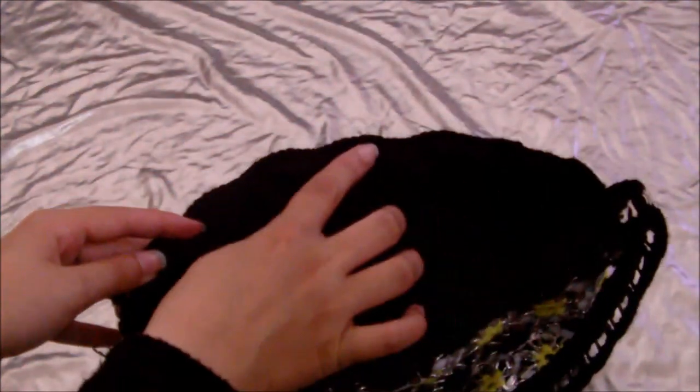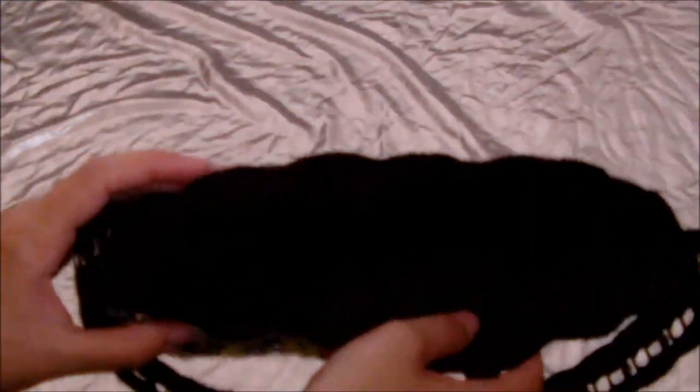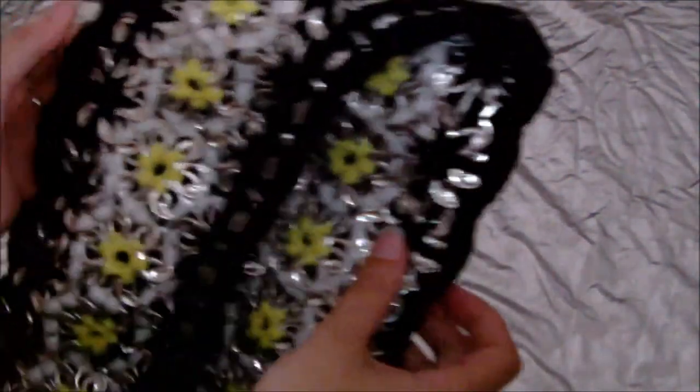So once you've done, when you get to the end, you just tie a knot and then trim the edges off the thread and you're done. I hope that helps — and then it's all lined. Thank you, bye!